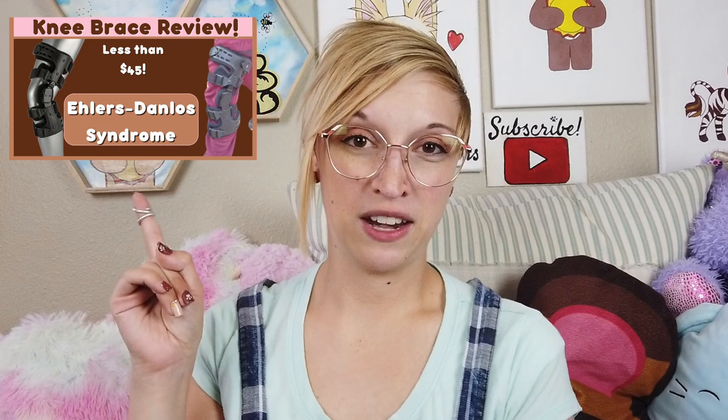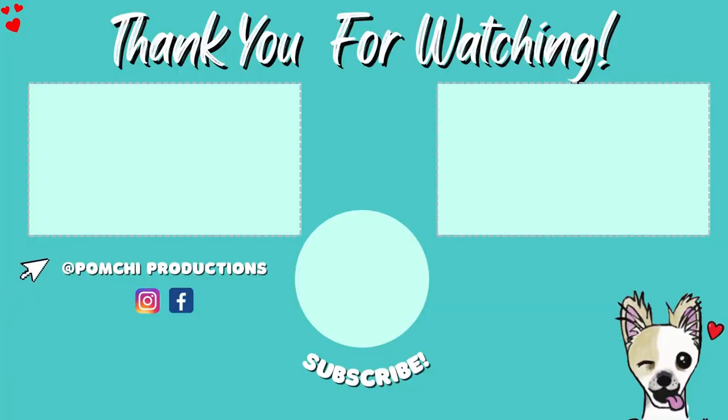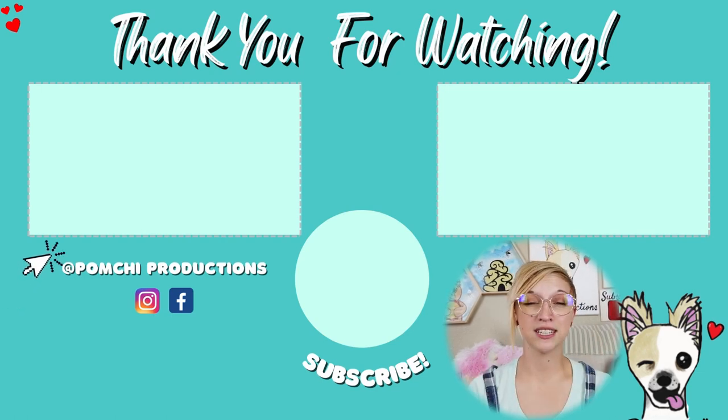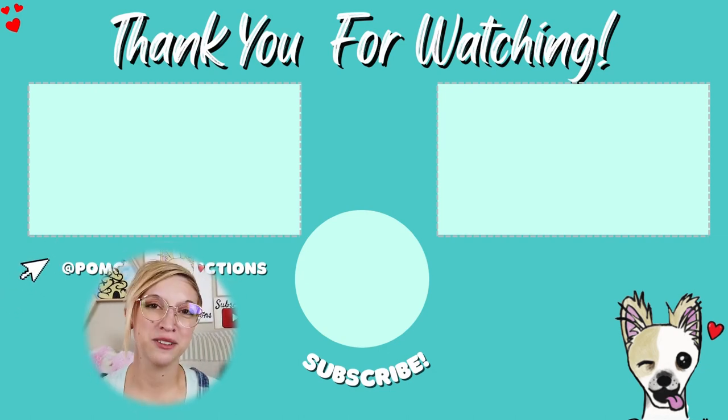That's all for today's video. Definitely talk to your doctor first before purchasing any braces, because you want to make sure it's the one you need for your particular needs — but I highly recommend this one for anybody who would benefit from it. If you enjoyed this video, I highly recommend you check out my hinged knee brace review as well. If you want to join us again and see what else we have in store, I highly recommend that you subscribe. I love you all, make it a great week, and I will see you guys next week. Bye!